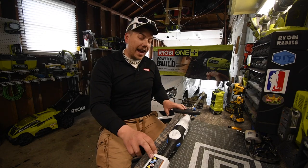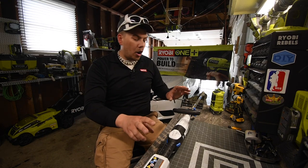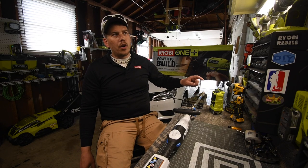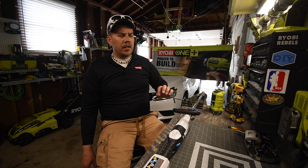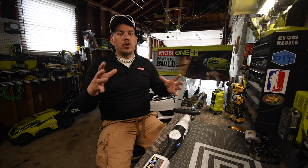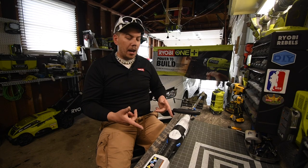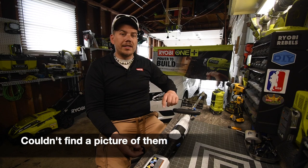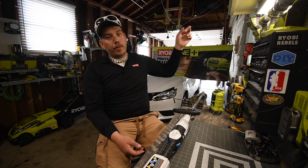You are able to put different attachments on here — you could edge, use a leaf blower, a little saw, maybe a tiller. I'll put a picture of the attachments in right now. I do have an unboxing video of this that I filmed a few months ago, which is up here right now if you want to check that out.